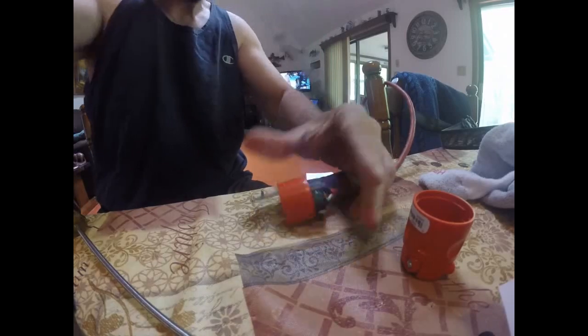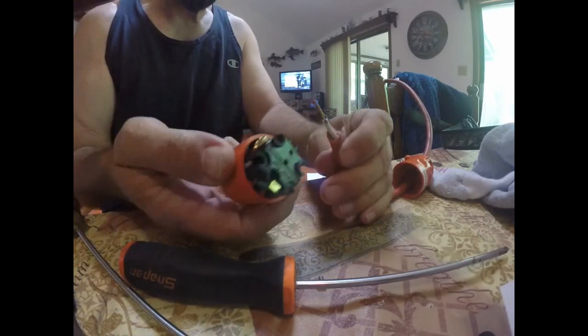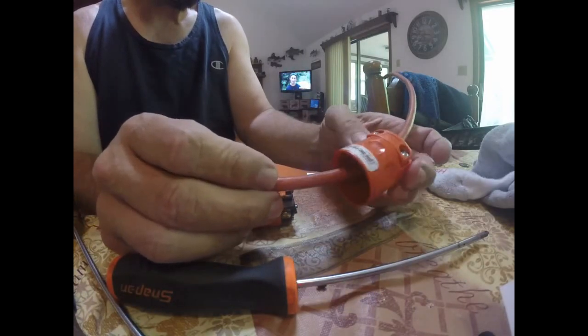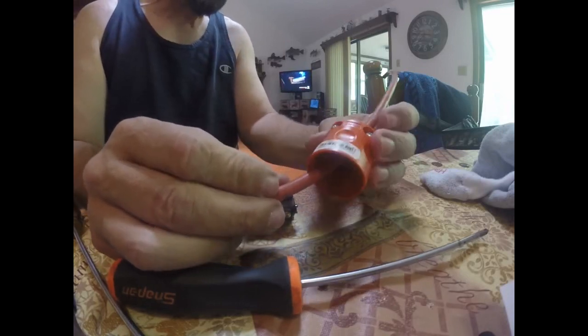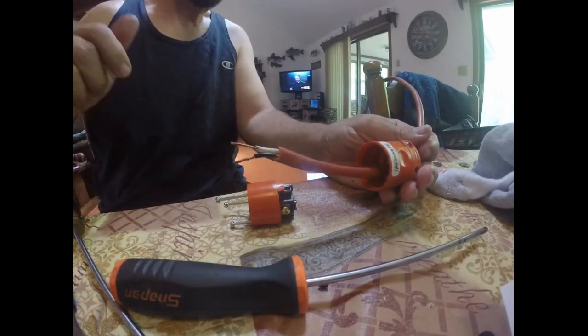Now I might have made a mistake — looking at it, I probably should have put the sleeve on first. So I actually have to go backwards and put the sleeve on first, meaning I've got to undo everything I did because I wasn't paying attention. The sleeve has to go on before I tighten those other pieces. I'm not going to film putting them back on since you've already seen it, but yeah — one step forward, two steps back. You guys probably ran into this with the small engine project — sometimes you've got to start taking things apart because you forgot a piece.